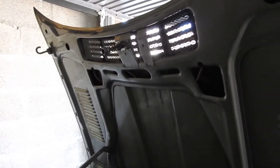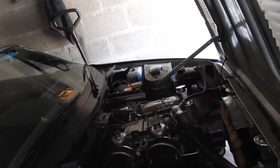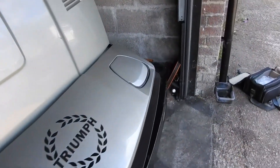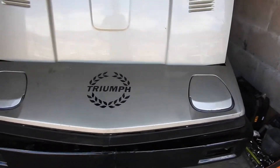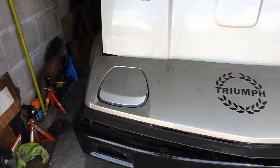So the next plan is to get that bumper sorted — or at least get it off. And while I was bleeding the brakes I did the front as well, because I put some completely new brake fluid in it.